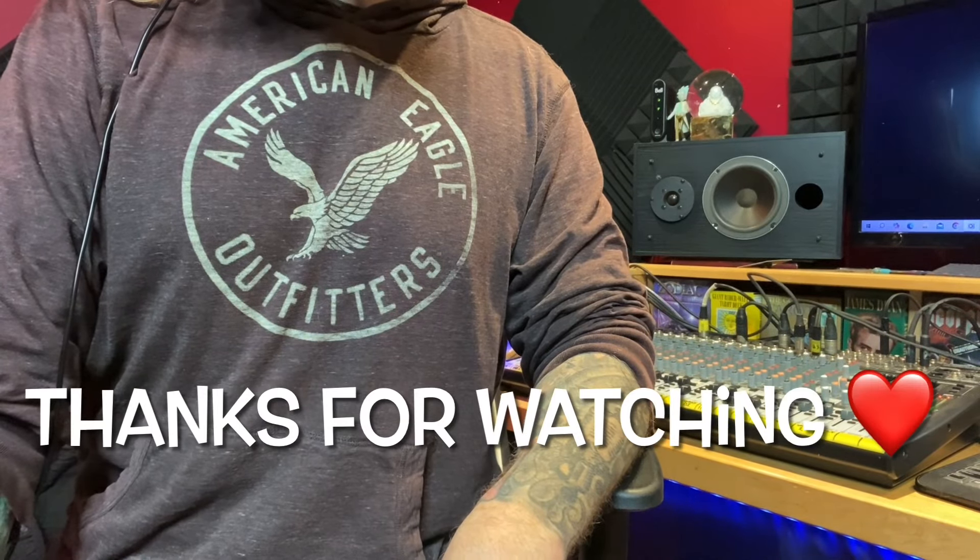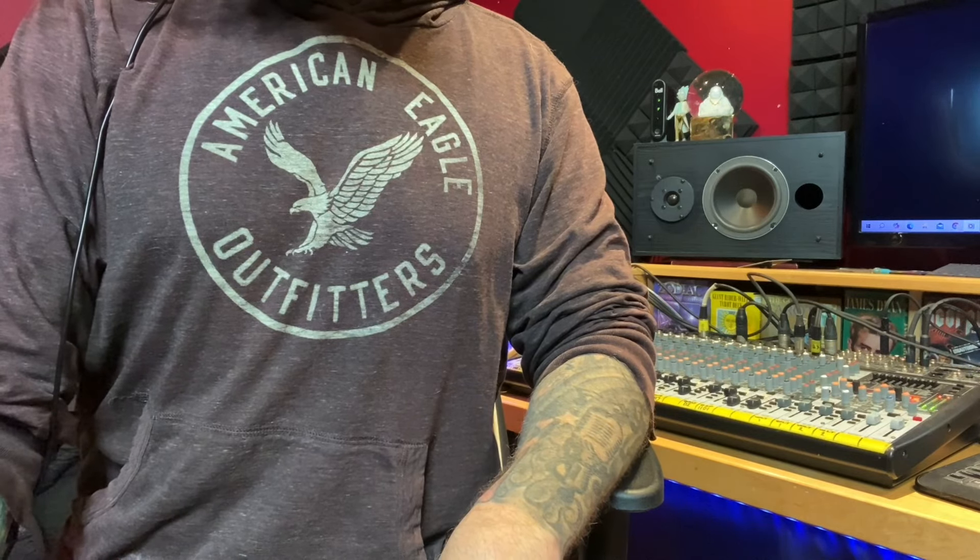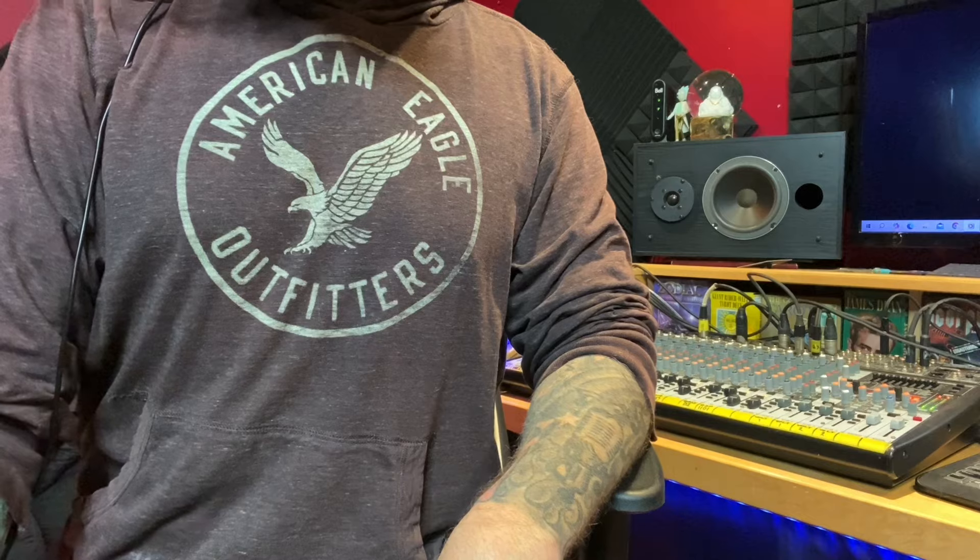Okay friends, that's it for this video. Thanks for hanging out with me — I hope you got something from the video. Feel free to change those licks around to make your own guitar solo. Thanks for watching and we'll see you at the next video.